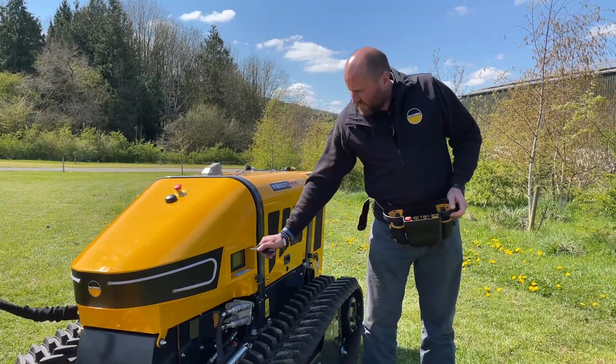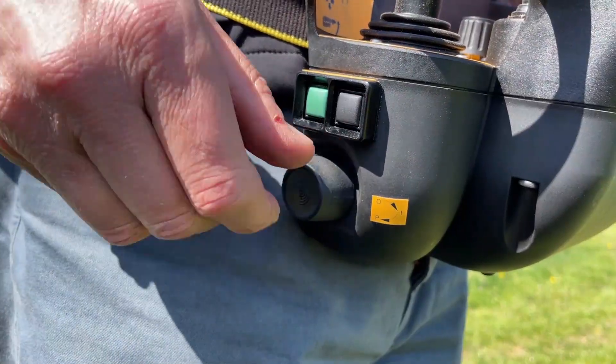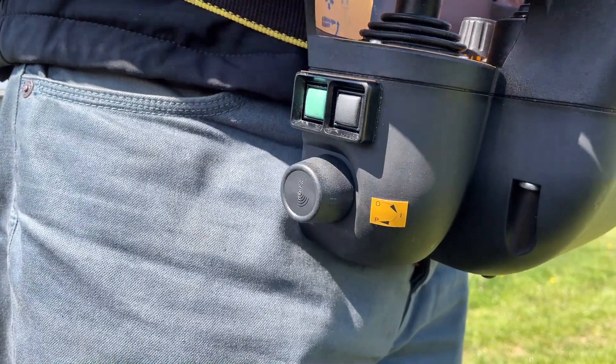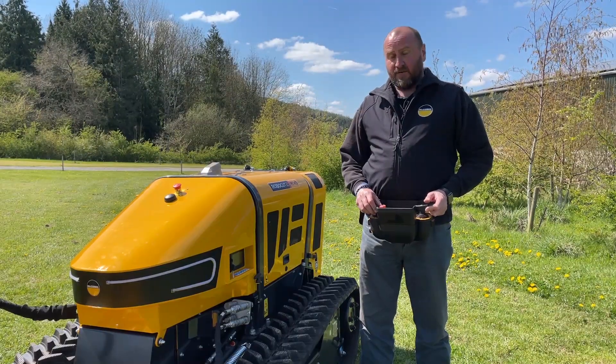Now to start the Robocut: with the key in the ignition, turn on. Turn the S key on. Press the green button to pair the machine, which sounds the horn. The machine is now paired. Now start the machine on the toggle.